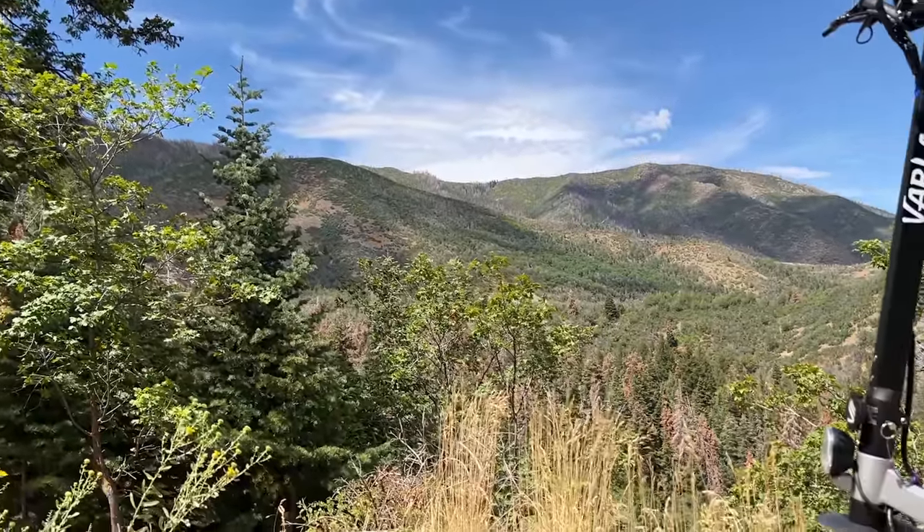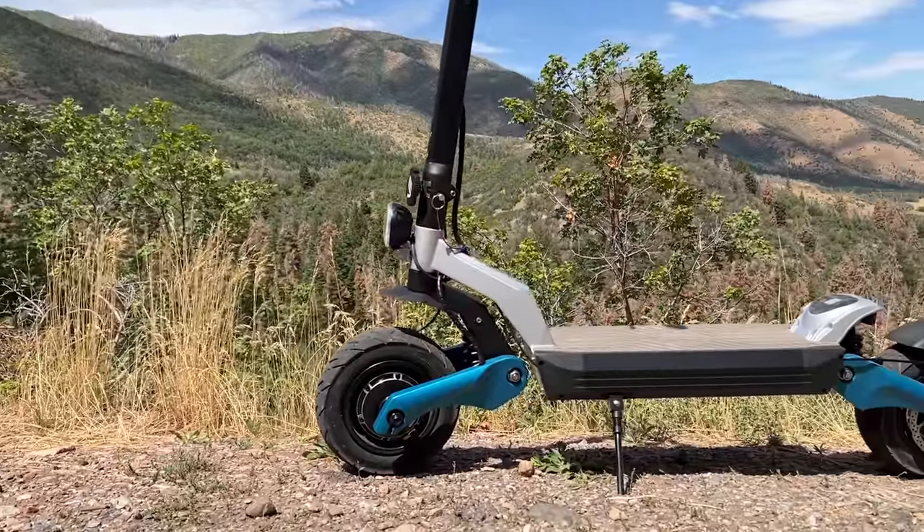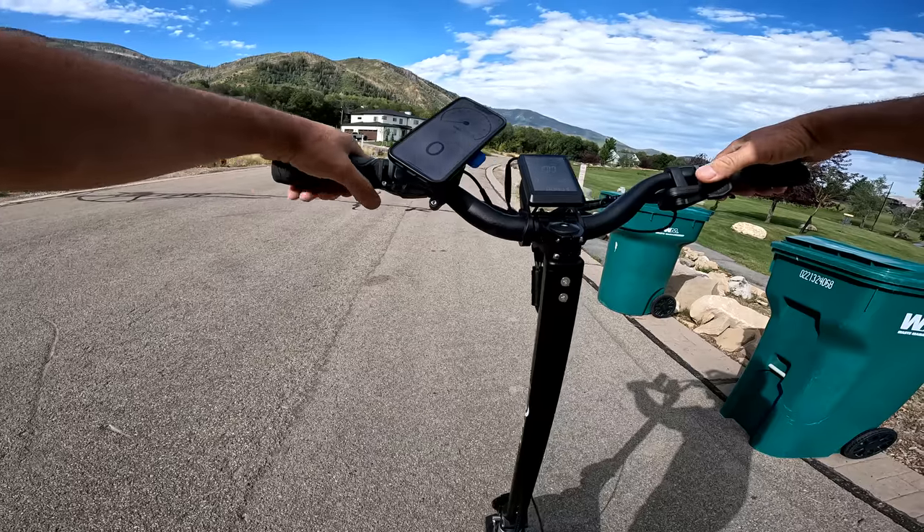If you're looking for a light scooter, this is not it. The Pro weighs 90 pounds but can carry a rider up to 330 pounds. It's time to see how long it takes to hit that 20 miles per hour mark. This is the acceleration test, here we go.